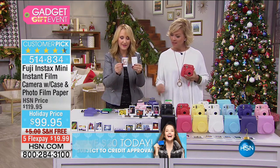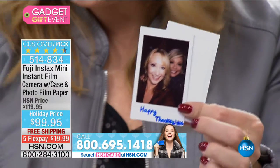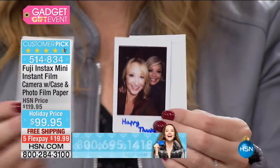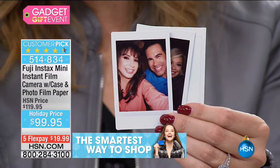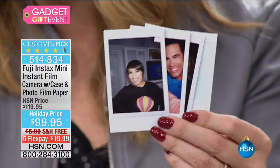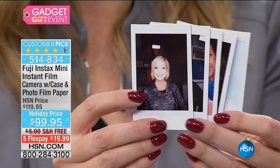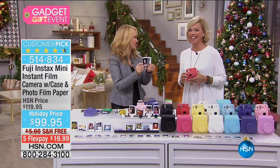Let me show you — I actually wrote on this one. This was Kelly and I from Thanksgiving. You can write on these, which makes it really nice. There's Siobhan and Tim — this is her host pick time after time. Look at Marlo with her short hair. I can look at all of our hairstyles through the years with our Fuji pictures.